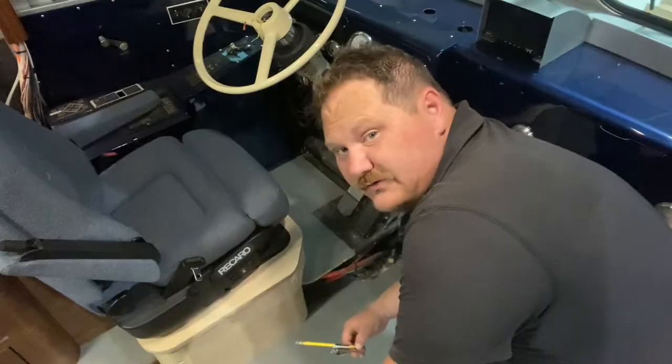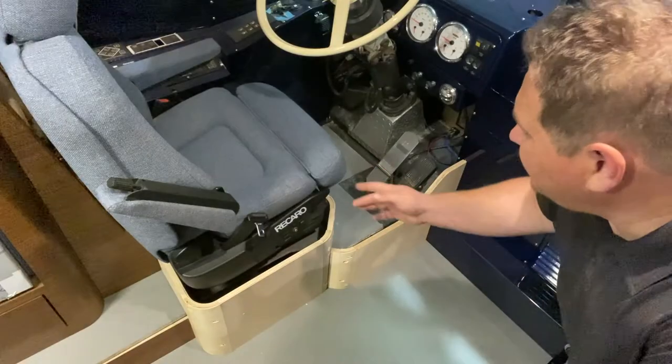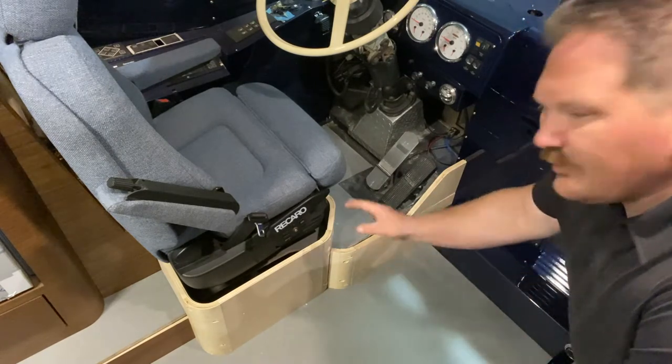We're gonna make that happen right now. Stand by — we've got the pilot seat right here, and it's got an air ride suspension on it. That's a big, bulky mechanism and we want to cover it up.